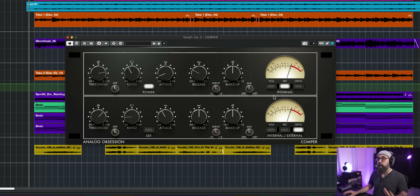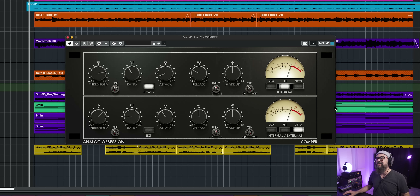The next one on the list is the Comper by Analog Obsession — a very nice compressor. It has the three main compressor types in one plugin: a VCA compressor, a FET compressor like an 1176, and an Opto-type compressor, like an LA-2A. The cool thing is that you have access to the two modules independently — the first one on top feeds down to the next one. This is very useful on vocals, for example, where I like to use two compressors: one to control the peaks and the other to level up the vocal.